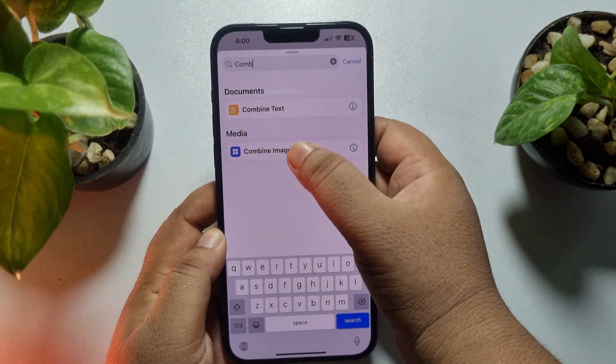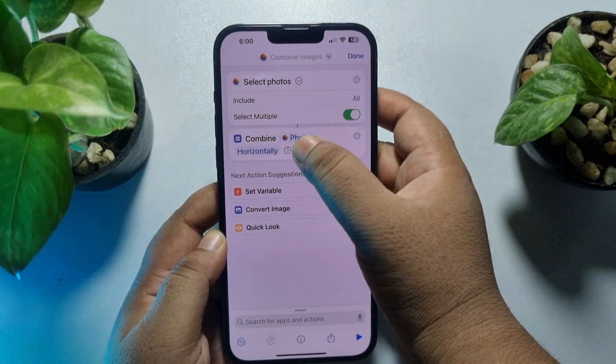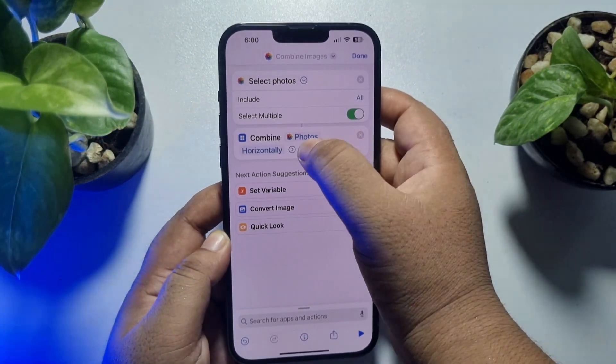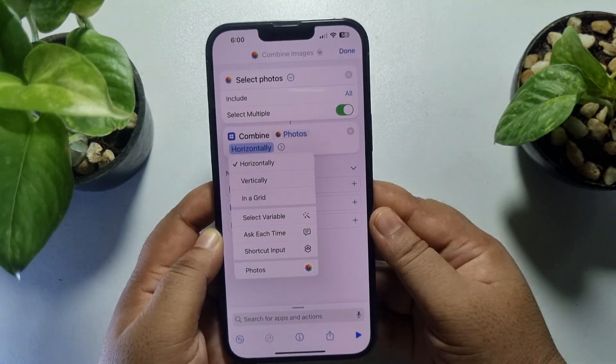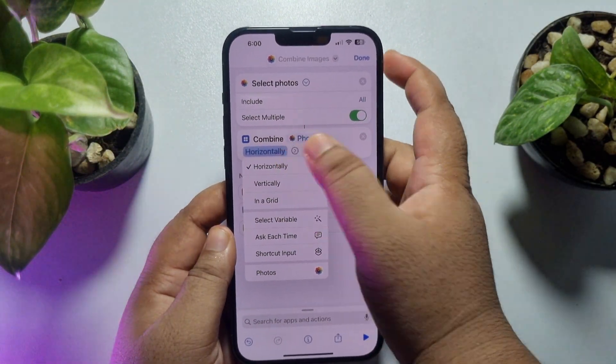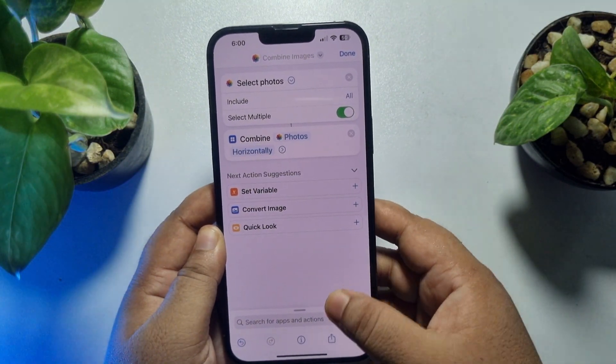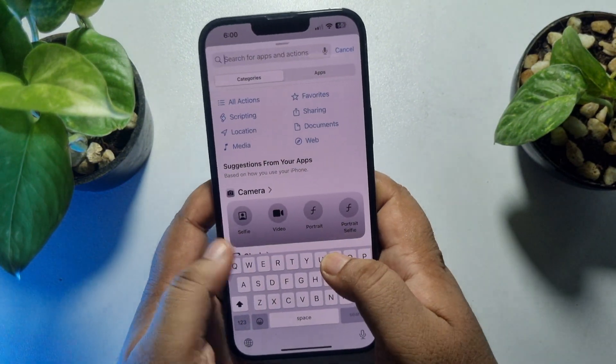Now type 'Combine Images', select it, and tap on the arrow icon. Tap on Horizontally — if you want to put two pictures side by side horizontally, select Horizontally. You can also select Vertically or in a Grid.